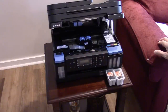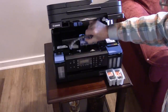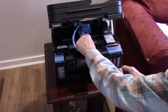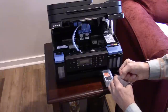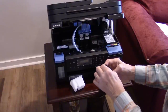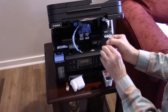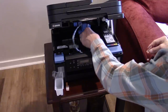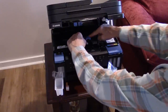Next you need to open the print head cover. Underneath in the front there's a blue button — push it and the cover lifts up. The color print head goes on the left and black goes on the right. Open the color one, and very carefully remove the piece of tape. Don't touch any of the print head contacts with your fingers.